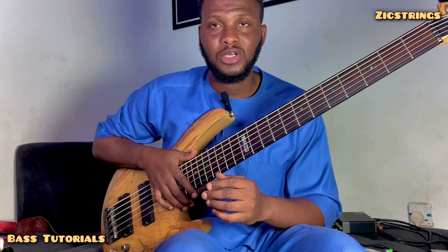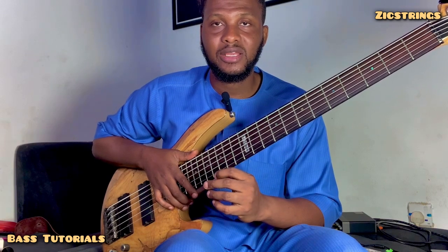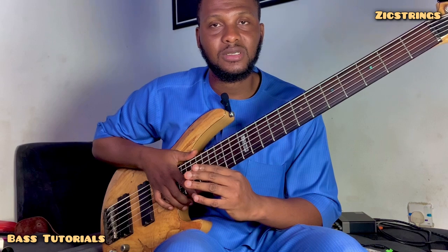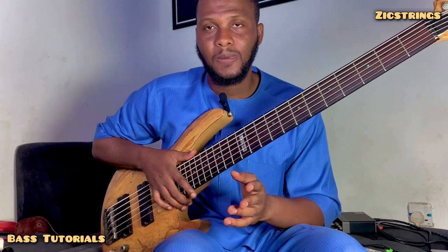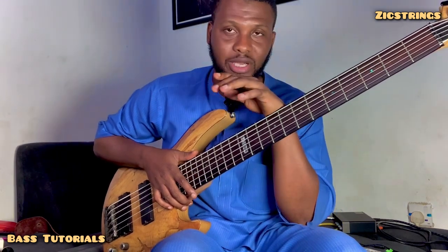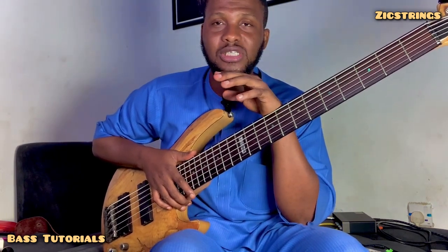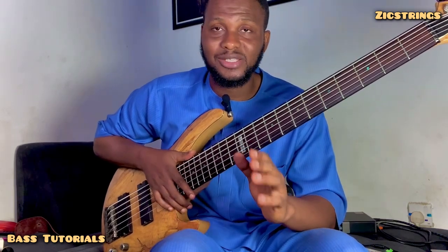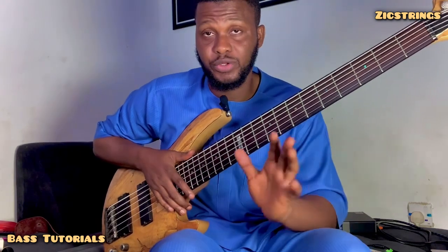First off, you are a rhythmic and melodic musician. By that, I mean you can't do without reading while you play the bass. That is why we're working closely, hand in hand with a drummer — the drummer has to work with you to understand.